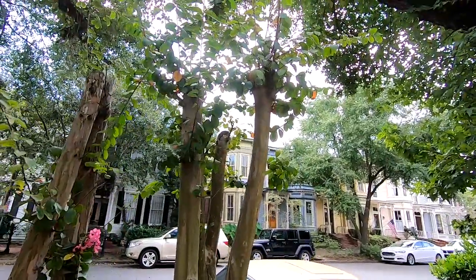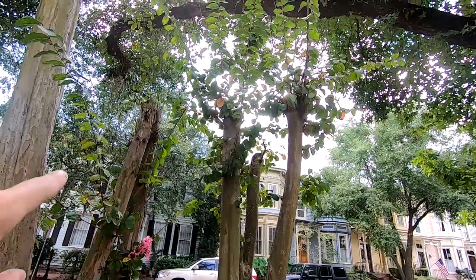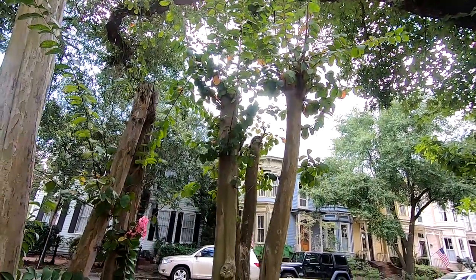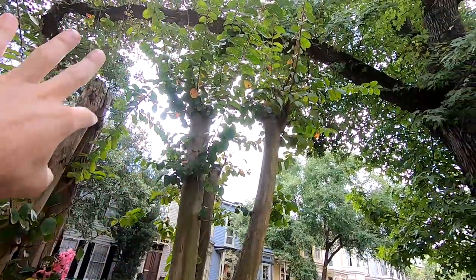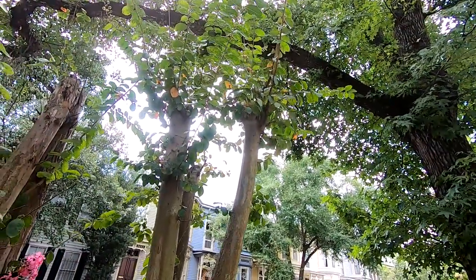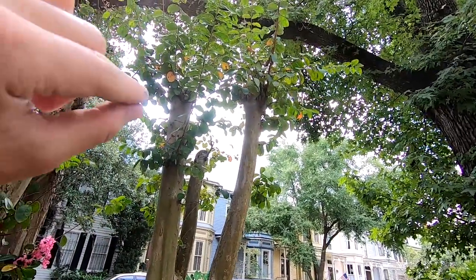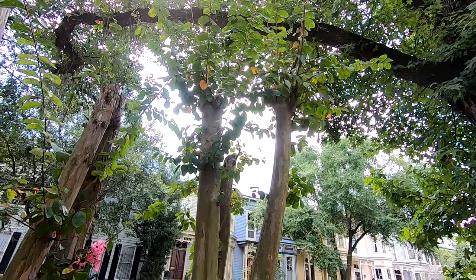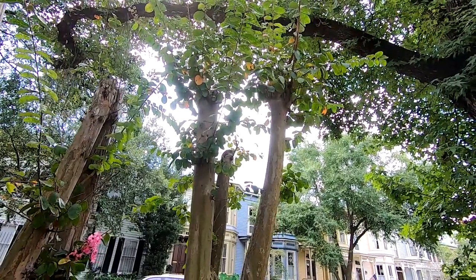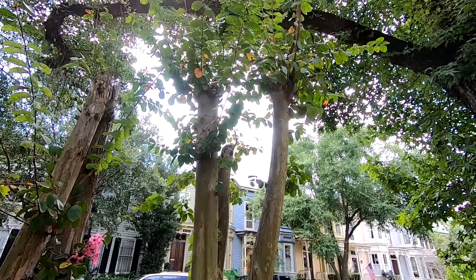Essentially what happens is they're just sort of cut straight off at the top, all at the same height. And what you end up with is an incredible amount of epicormic sprouts, or water sprouts as they're sometimes called. These aren't true branches that come off of here — these are just sort of little sprouts that form just beneath the bark. For reference, a true branch actually forms at the center of the wood and grows out.